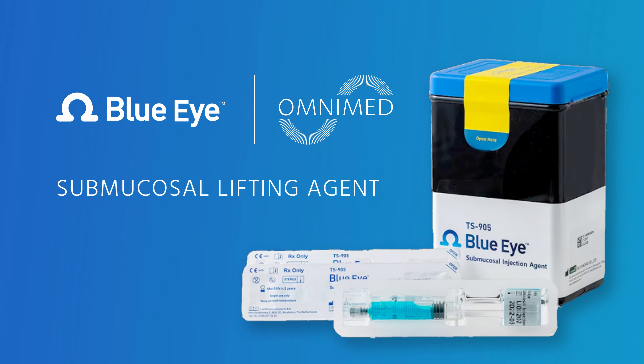BlueEye Submucosal Lifting Agent, brought to you by OmniMed, is designed to help you cut lifted polyps in the first take.